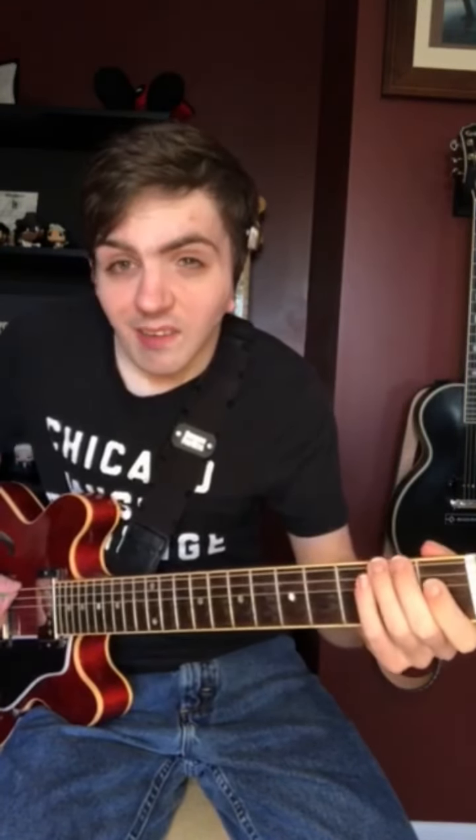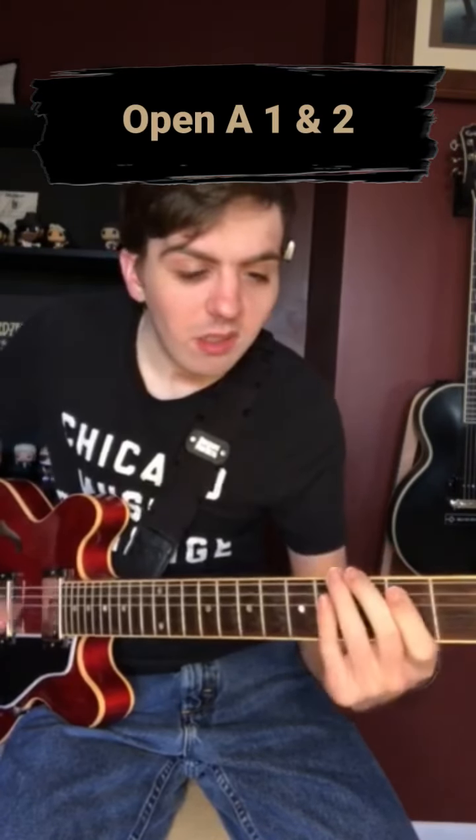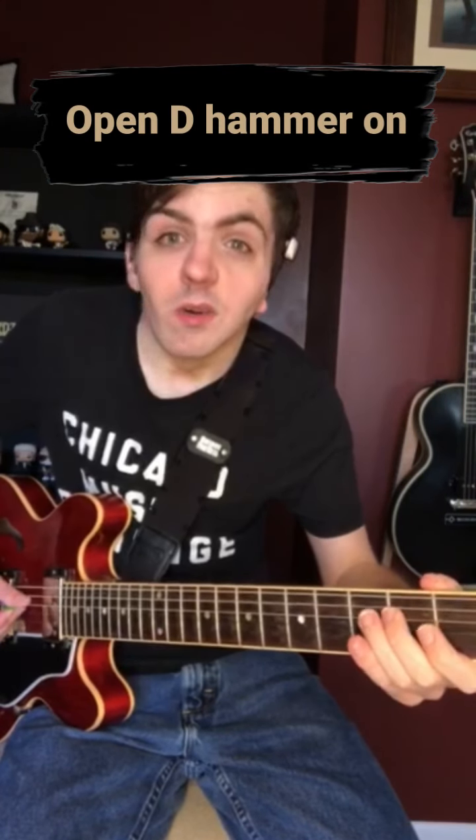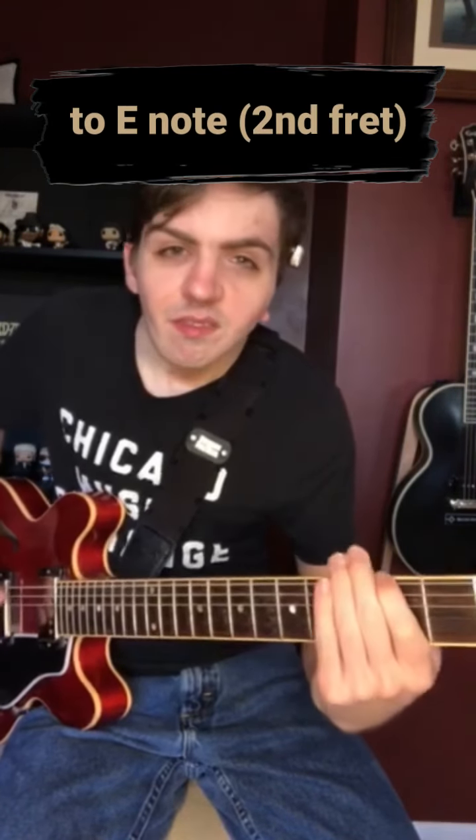After you hit that second fret on the E — that F sharp note — you're gonna do a little chromatic run: open A, one, and two. Then open D, and then hammer on to that E note on the second fret. That last sharp part goes up like this.